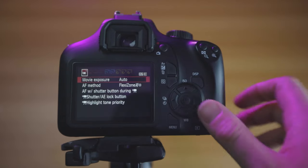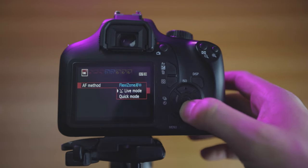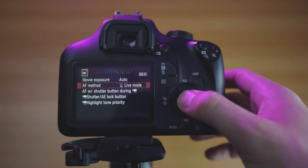Next, select your focusing method. Go to the first menu, select the AF method, and choose the second option with the smiley face — live mode — which is supposed to keep your face in focus. However, it is nowhere near as advanced as the dual pixel autofocus system in more modern Canon cameras. Through a lot of trial and error I actually abandoned this autofocus method because it really didn't work properly — my face was never really in focus even in this controlled studio environment.